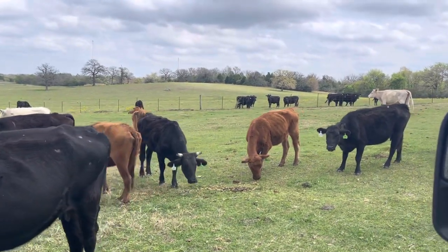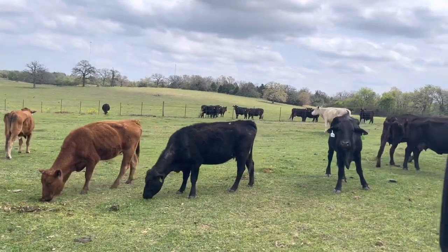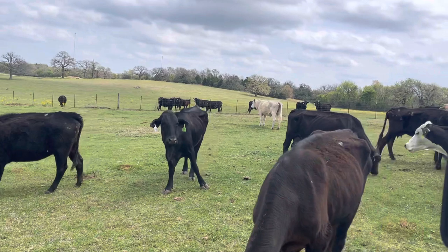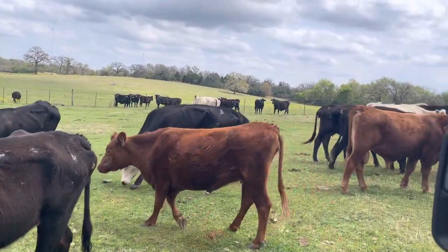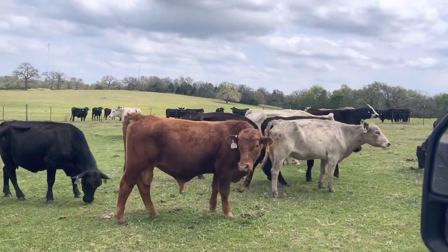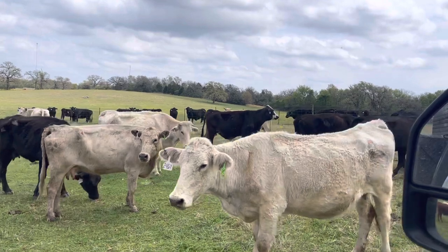These cows — you can take any number. If you do want fewer numbers, we probably wouldn't come over here and pick out of the big group; we'd have to look at a smaller group and pick them out there, because you'd be here all day trying to pick out three good ones. There are so many good ones in here.